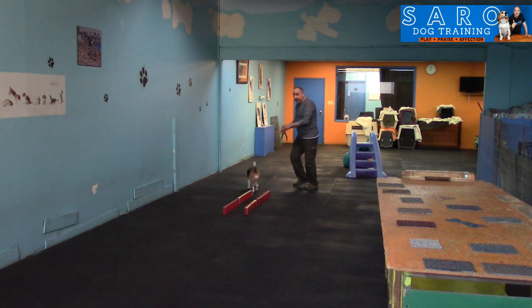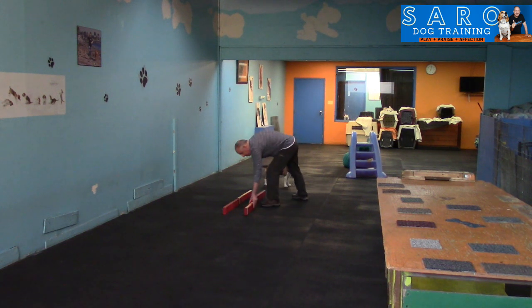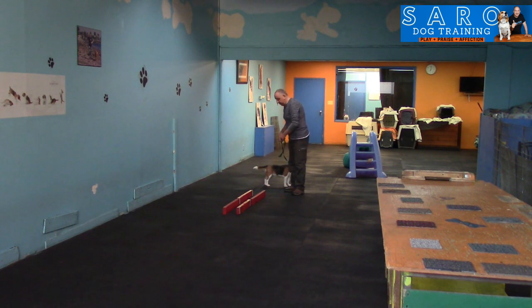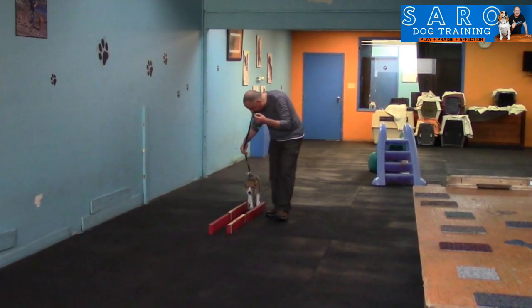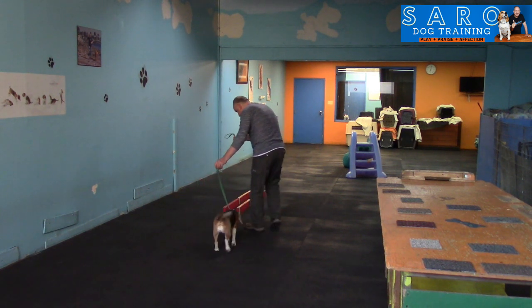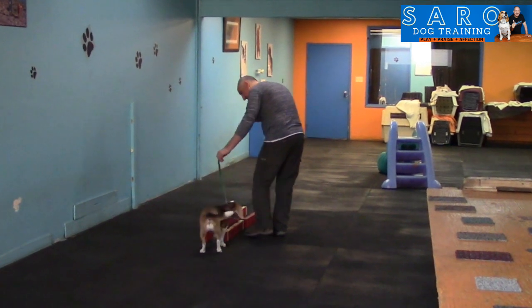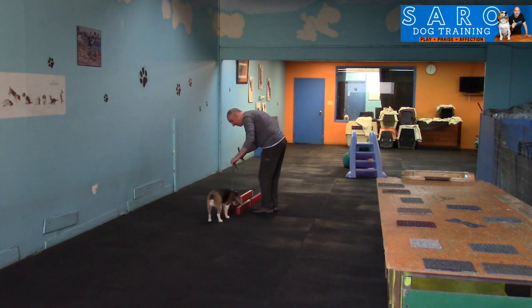The idea is: if we can't control our dogs and give directions for simple things like this, how are we supposed to control them at the park where there are more distractions? I'm making it a little more difficult. Sky, walk! She's having a hard time — just guide her. There we go, good girl! Yes! I know it sounds like 'Skywalker' from Star Wars, but it's basically Sky and telling her to walk.